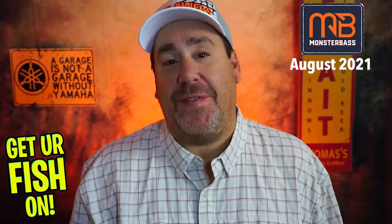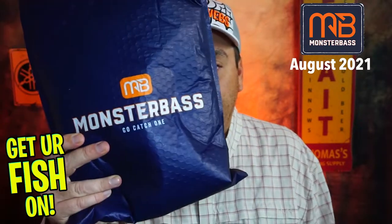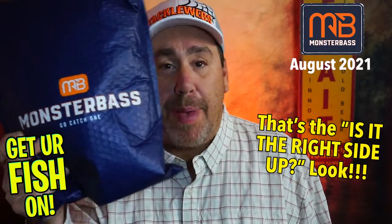What is going on? Get your fish on, friends and family. Today we are doing another unboxing — Monster Bass. This is the August Monster Bass subscription bag.